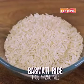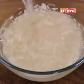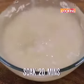1 cup of basmati rice or long grain rice — this is a 250ml cup. Wash it about 3-4 times and then soak it in water for about 20 minutes.